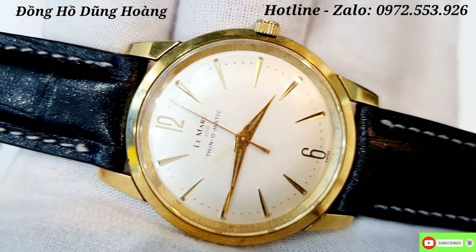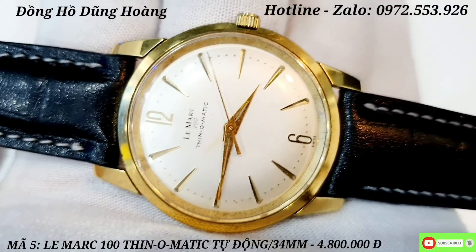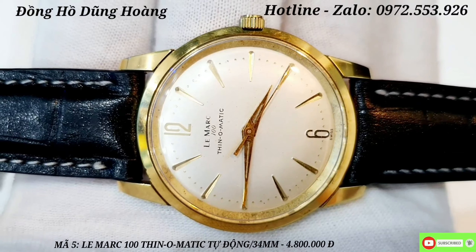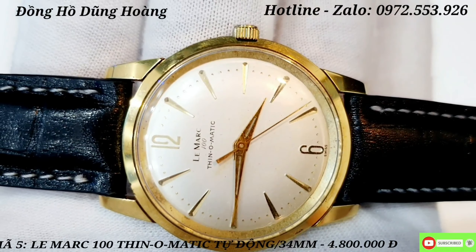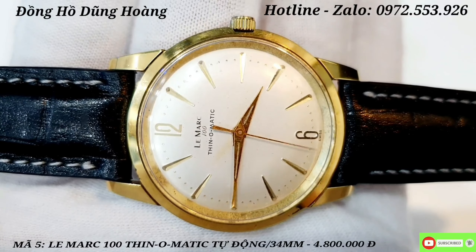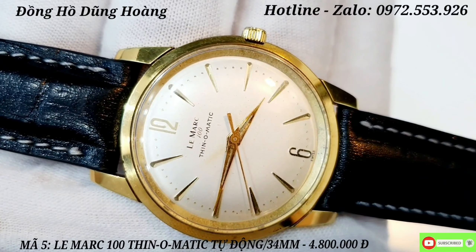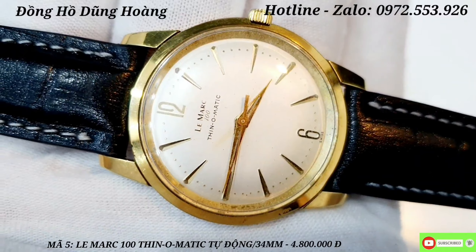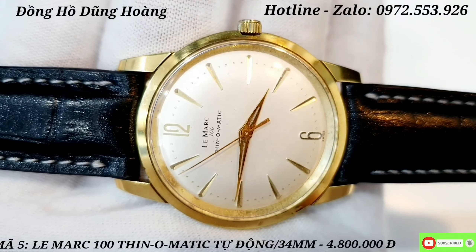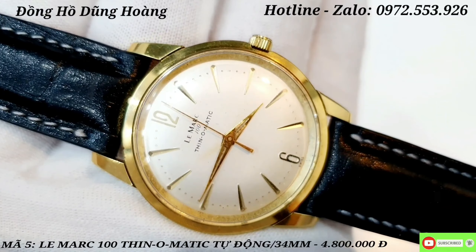Chiếc đồng hồ tiếp theo em gửi đến tất cả các anh em là một chiếc đồng hồ Thụy Sĩ mang thương hiệu Le Mark 100 Thin Automatic - thiết kế rất là đơn giản. Dòng Thin Automatic này chỉ sản xuất dành cho những chiếc Hamilton, nhưng chiếc Le Mark này cũng đạt tiêu chuẩn Thin Automatic. Thông số kỹ thuật: khung vỏ bọc vàng 10K, chạy với bộ máy tự động sản xuất vào những năm 1960. Nền mặt trắng jean, kết hợp với các cọc số nổi. Bộ 3 kim hoạt động rất là mượt mà. Chiếc này có 4 chân càng dài và to.